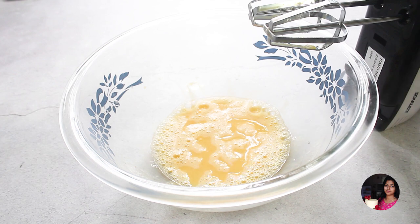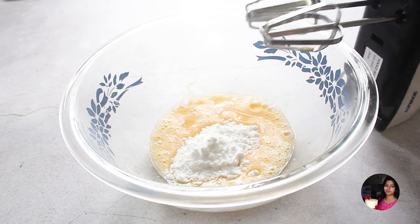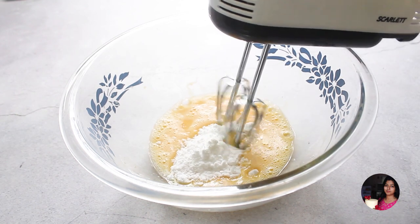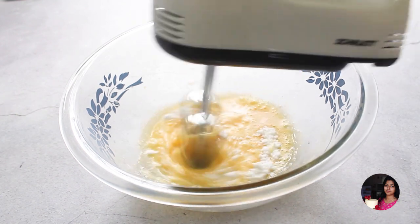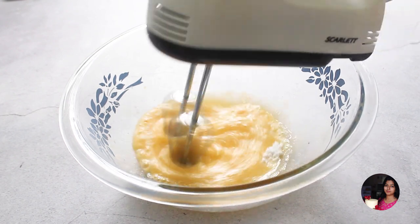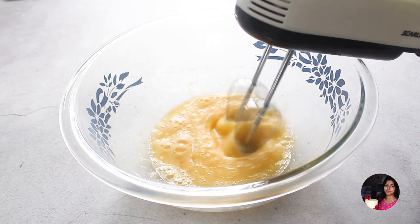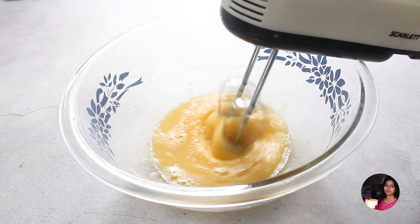Once we've already added caramel, use a little sugar. Using an electric blender, beat the eggs for 2 to 3 minutes until they increase in volume.